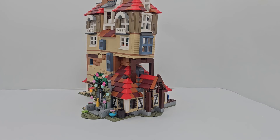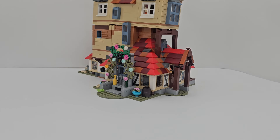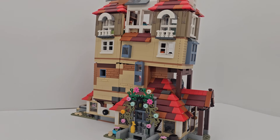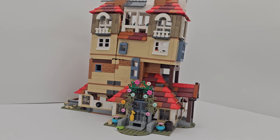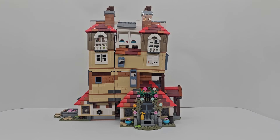Hey everybody, Mrs. Mikey J here today. We're going to look at my Harry Potter Burrows MOC. I did this a few years ago with the Attack at the Burrows set — I think it was 75980. This is what I did with two of them; I doubled the set. So yeah, take a look.